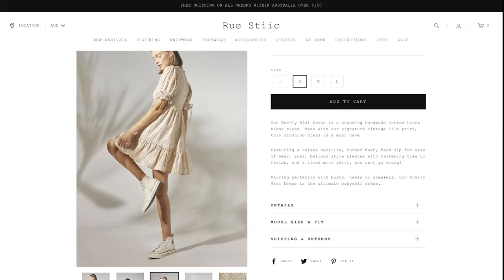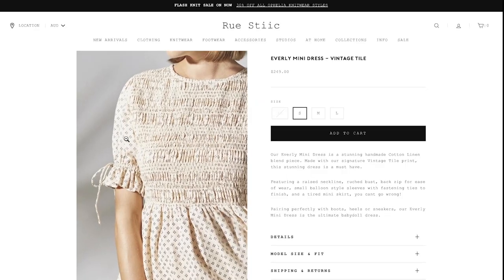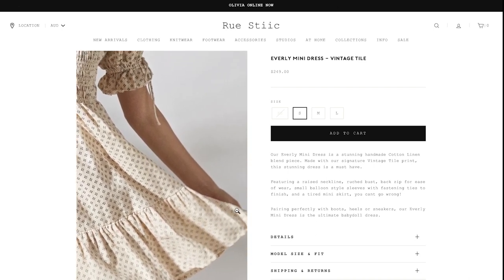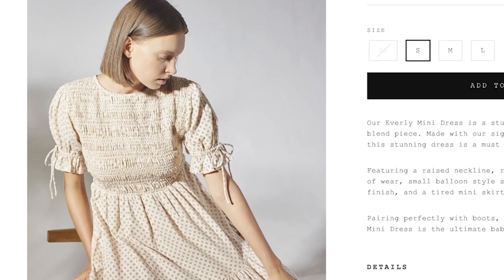Hi, my name's Janelle and welcome back to Rosary Apparel. In this video, I'm going to be attempting to recreate a beautiful dress that I saw on Instagram. The dress I'm going to be trying to recreate is this one here by the brand Roostick. This dress just has so many beautiful features — it has a really interesting shirt detail on the bodice, a really lovely ruffled hem skirt, and these really adorable tie-up puffy sleeves, which are really different and unlike anything I've ever tried making before.